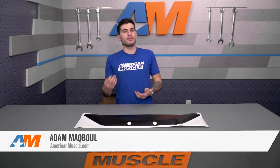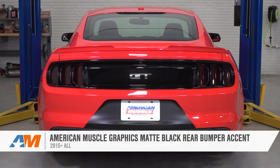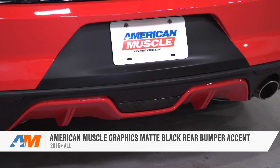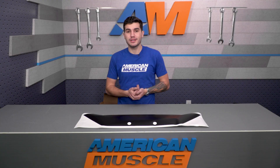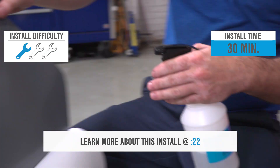The American Muscle Graphics Matte Black Rear Bumper Accent is a good choice for anyone looking to add some customization to the rear end of their 2015 to 2017 Mustang. This decal covers the entire license plate area in matte black, which is pretty aggressive for the exterior appearance, and it's super affordable at just 50 bucks. The installation is a no-brainer, so I'm giving it one out of three wrenches on our difficulty meter.